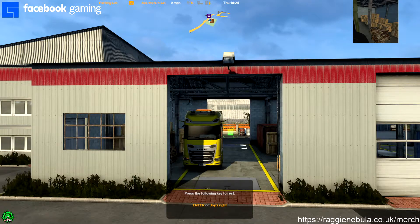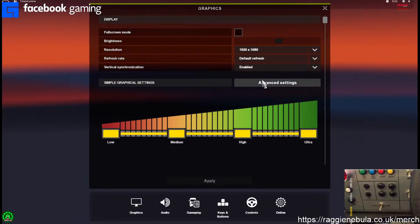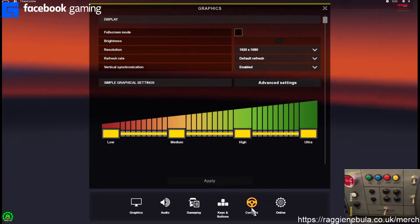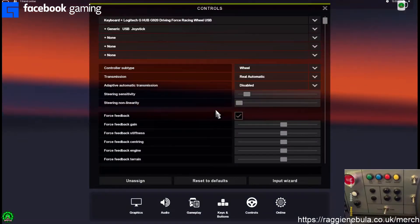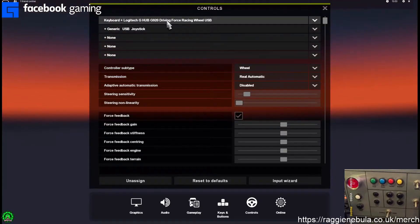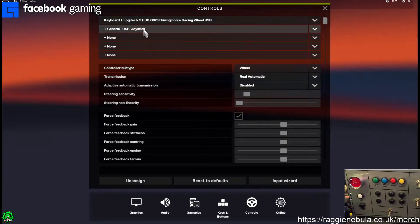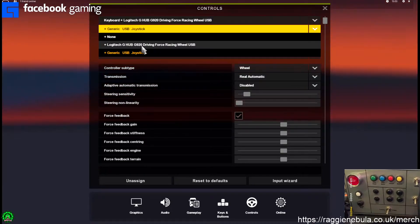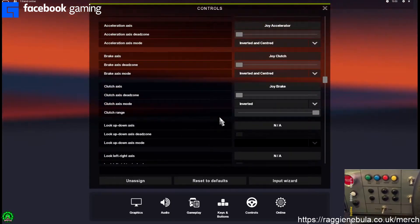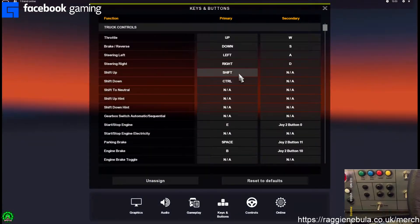Thank you everyone for watching. I hope you enjoy the little drive and the talk about the button box. I will see you all on the next stream. At the end of the video, after doing the recordings, I said I'd show you all how to map this button box. It might work differently for different people. For some reason certain things don't work for me, but what I found was that you have to select the generic USB as the first device, and then whatever other device you're going to use after. And then you leave everything how it is set — you don't touch any of that. You go to keys and buttons.